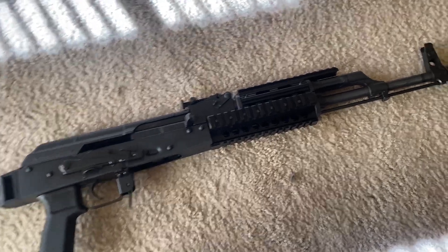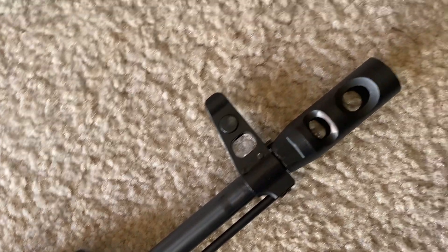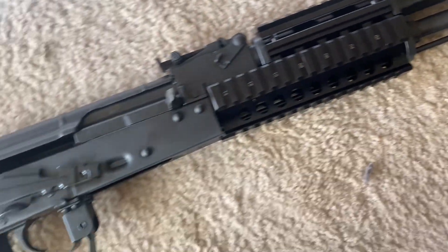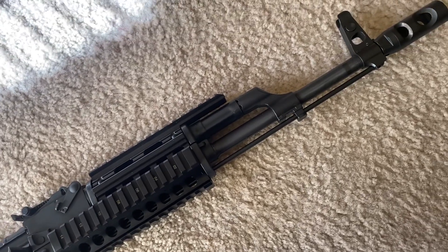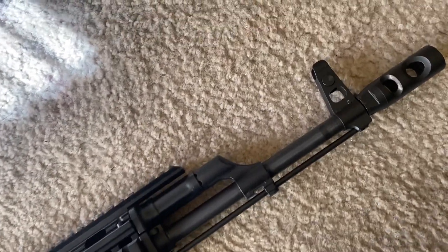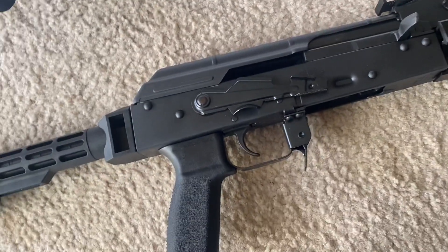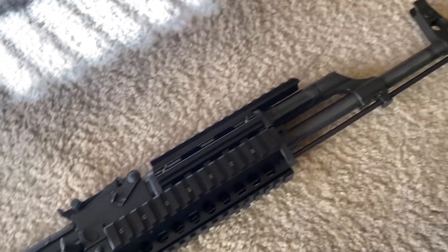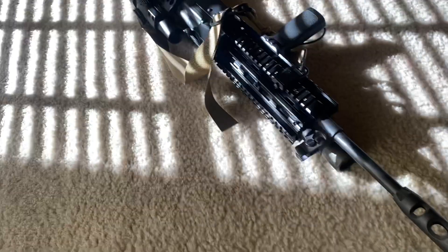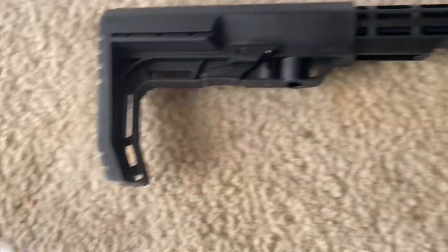I'm back today with another gun review. I just picked up another Riley Defense R-AK-47 TMFT — it's their tactical model. First off, I'm not impressed. My first Riley Defense rifle was a whole lot better quality than this one here.